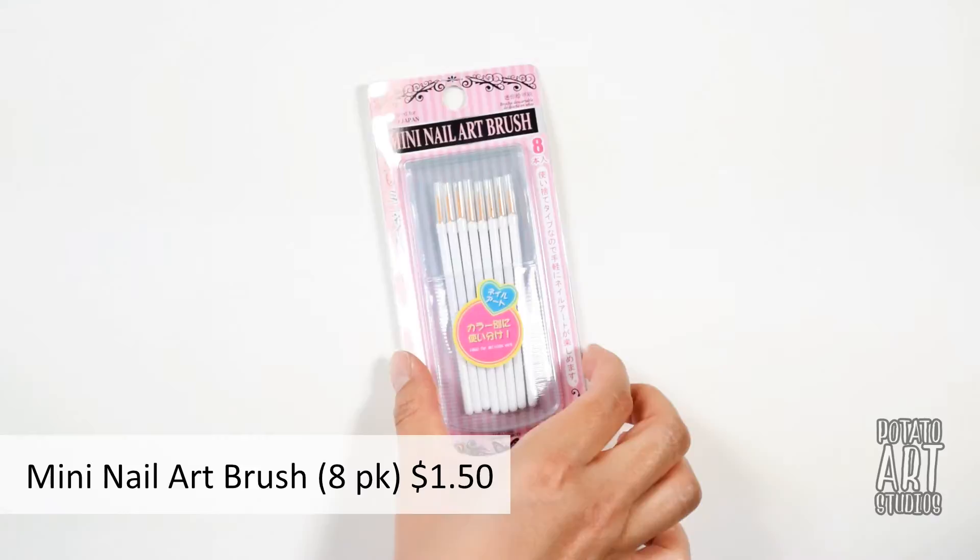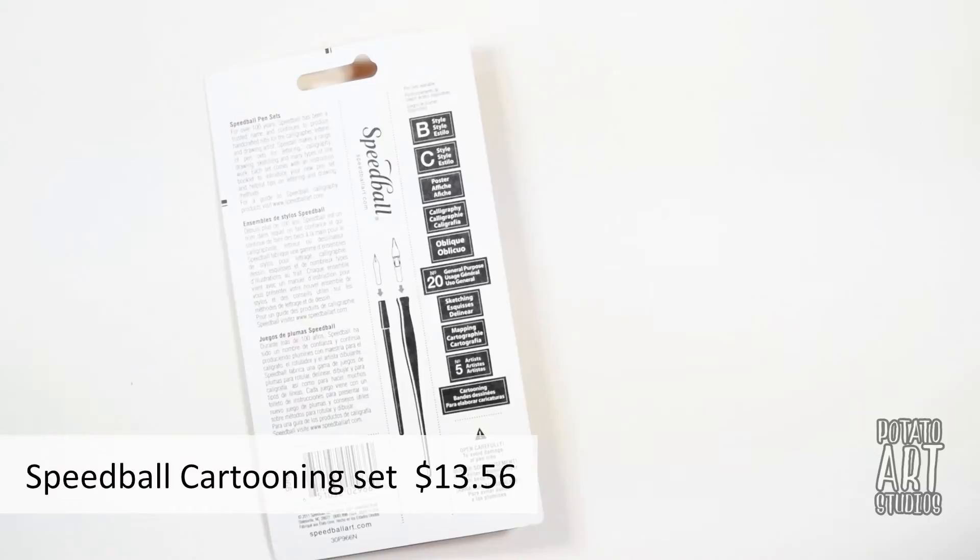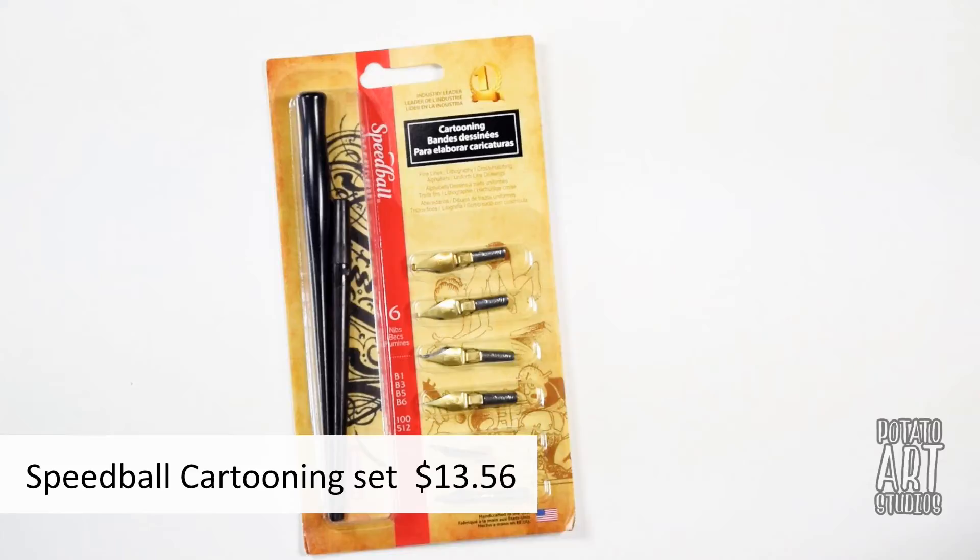The next item is the Speedball cartooning set. I bought this over a year ago and just never used it, so this would be a great opportunity to use some of these nibs. They're a variety of different nibs so I think I'll have a lot of fun playing with them.